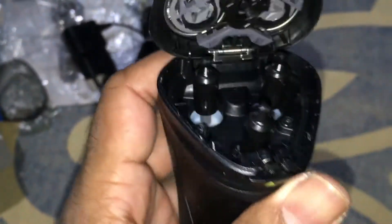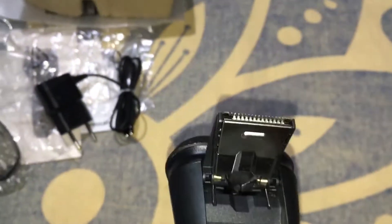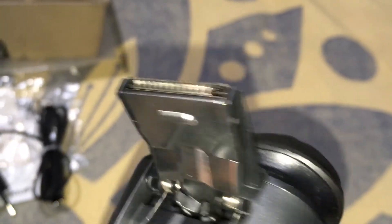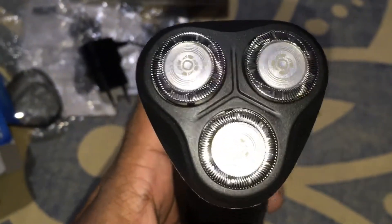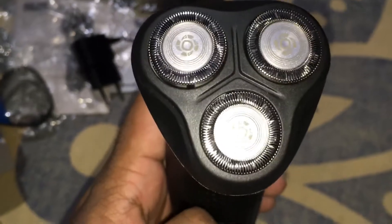100% waterproof, very very smooth. It's automatic — automatic sharpening, automatic sharpening.